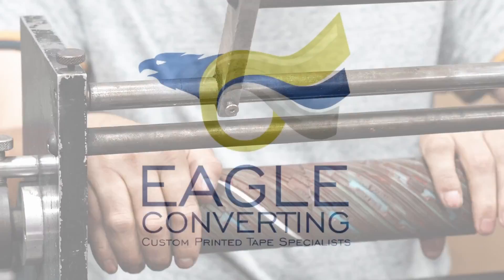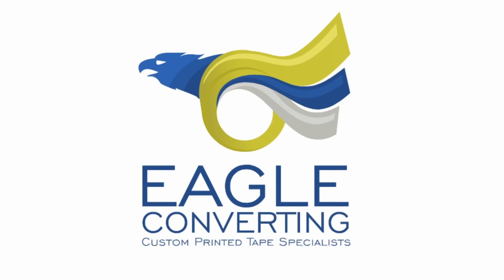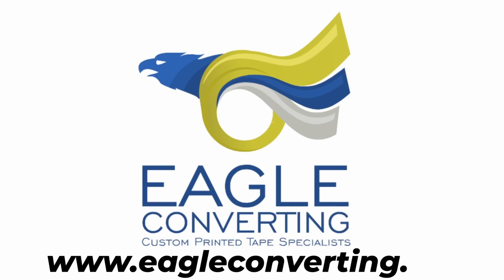For more information on the printing plates we use for our custom printed tape, please visit our website at www.eagleconverting.net.